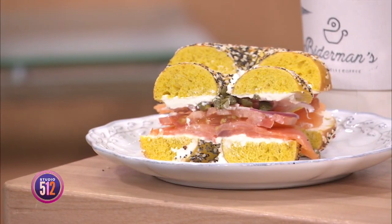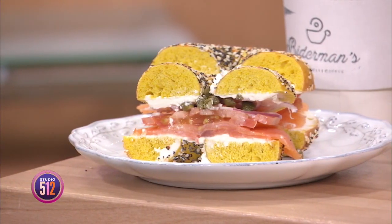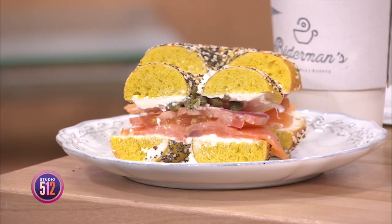Bitterman's Deli is here to show us how to set up a fun, delicious, and easy bagel and lox bar for breakfast and brunch. Hi Zach, thank you for being here. Hey Vazvi, thanks for having me today.